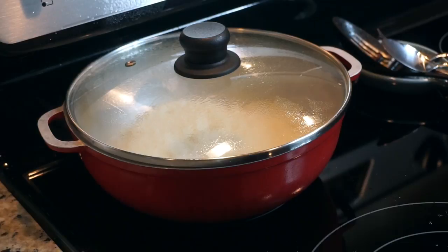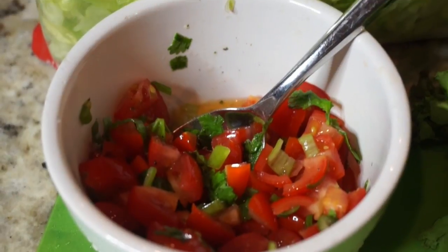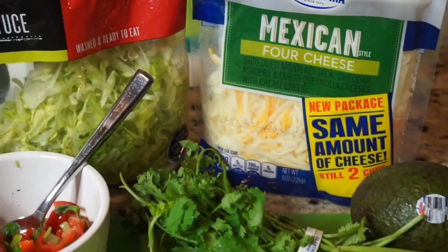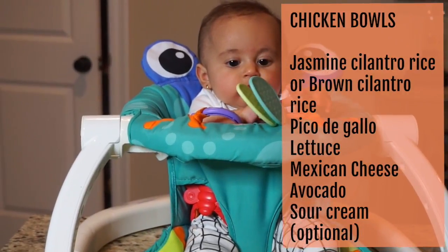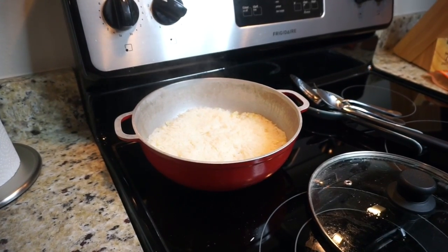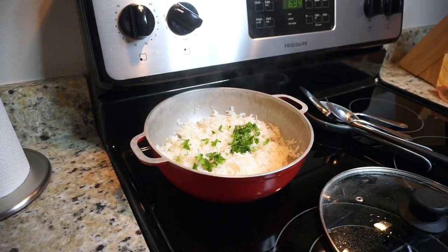For our first dish we have burrito bowls, and I made my own salsa with some chopped-up tomatoes, scallions, cilantro, and lime juice. I have already-shredded lettuce, some Mexican cheese, and of course some avocados. Now that my rice is all done cooking, all I'm doing is fluffing it up with a fork and adding some fresh chopped-up cilantro — and voilà, you have cilantro rice just like Chipotle.